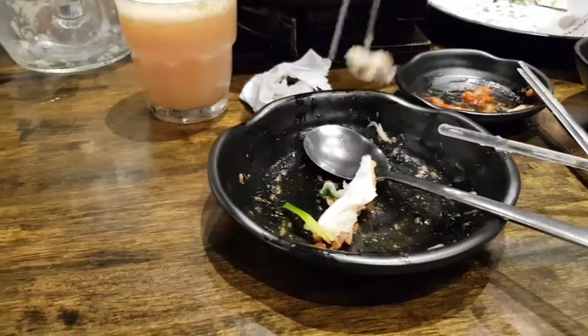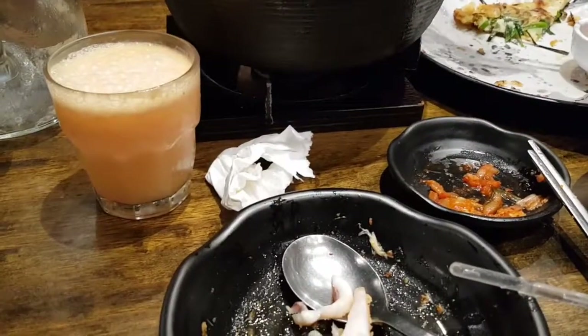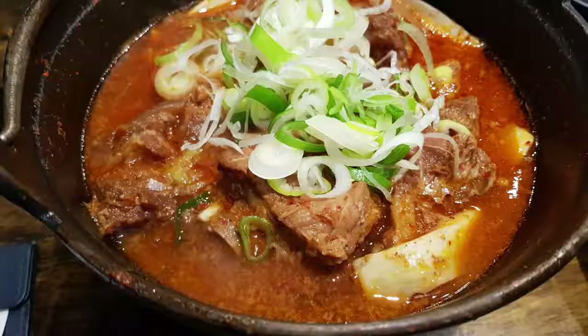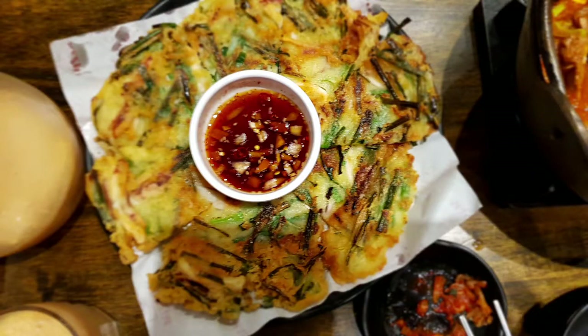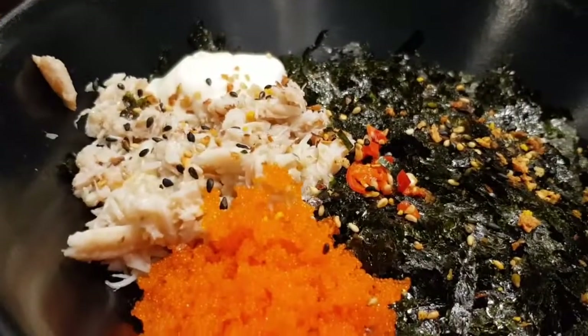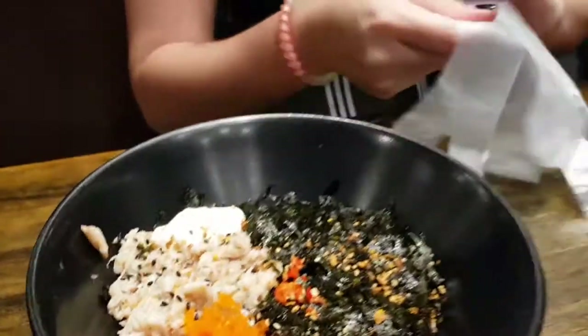We are now almost finished our meal. This is basically a very simple Korean meal. It's a set — they come with pork ribs soup, the pancake, as well as the rice ball. Quite enjoyed most of them, but the pancake is a little bit oily and very crispy. Especially liked the crab meat rice ball.